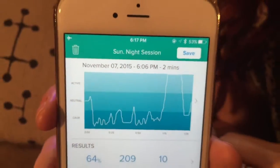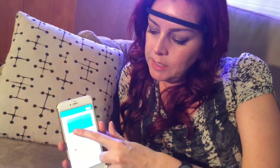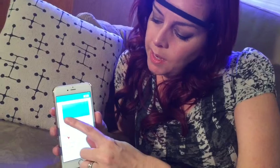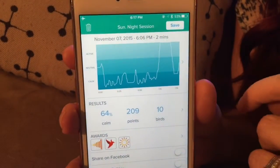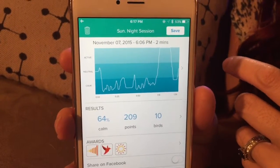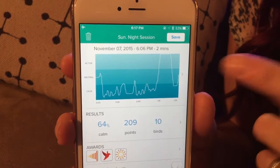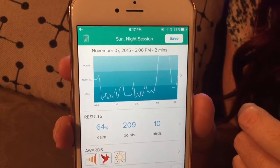Once you're done your meditation or relaxation, you'll get some metrics. The Muse headband can tell how long you were relaxing, how relaxed you were, and how quiet your brain was. From this chart you can see that I deliberately activated my brain towards the end of the meditation — I stopped trying to relax, stopped focusing on my breath, and started doing times tables. The Muse headband picked that up, which is a neat way to know it's working.